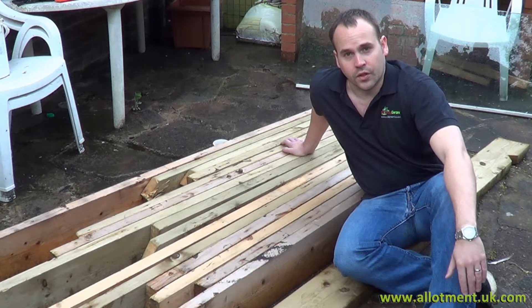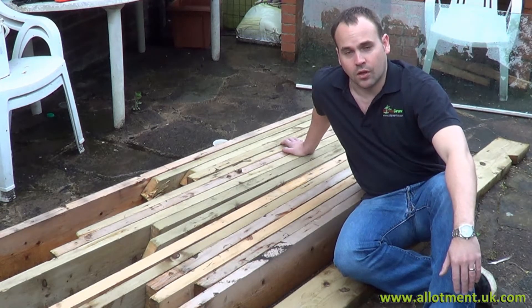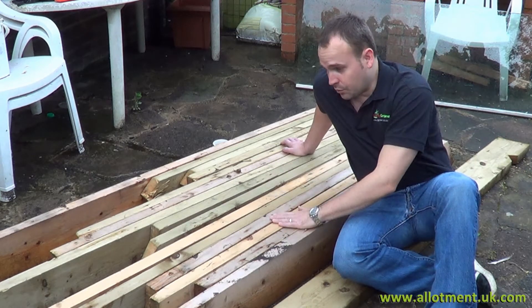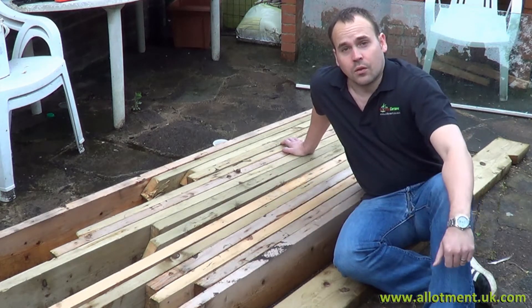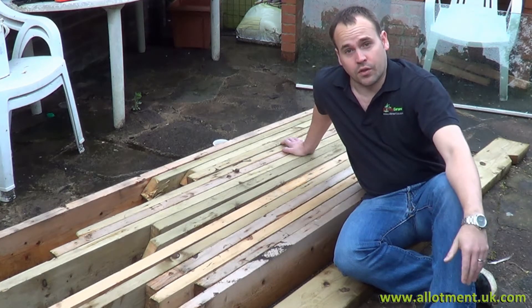Jerry and I have been talking about building a cold frame for years. Between us we have three greenhouses, but no way of really hardening produce off. In true allotment gardener style, Jerry's acquired all these timbers, and we've also found an old shower door that will make a brilliant top. So today we're going to make a very simple cold frame to help us harden produce off.